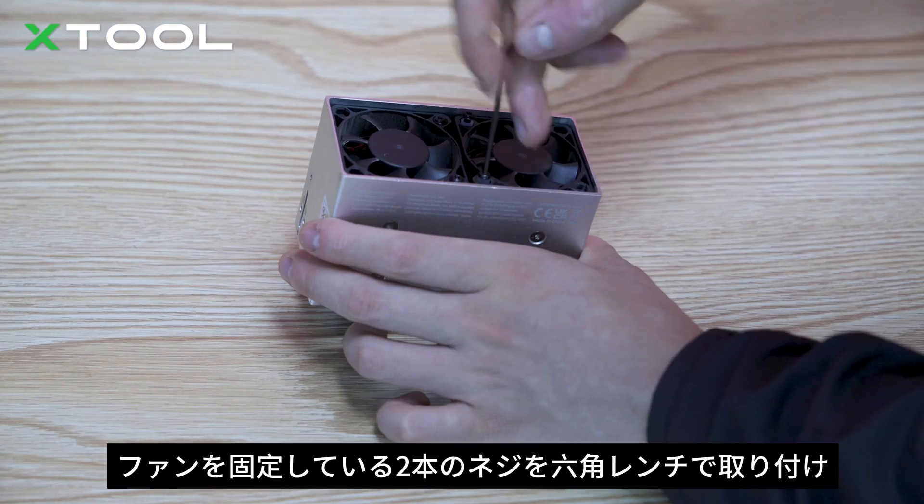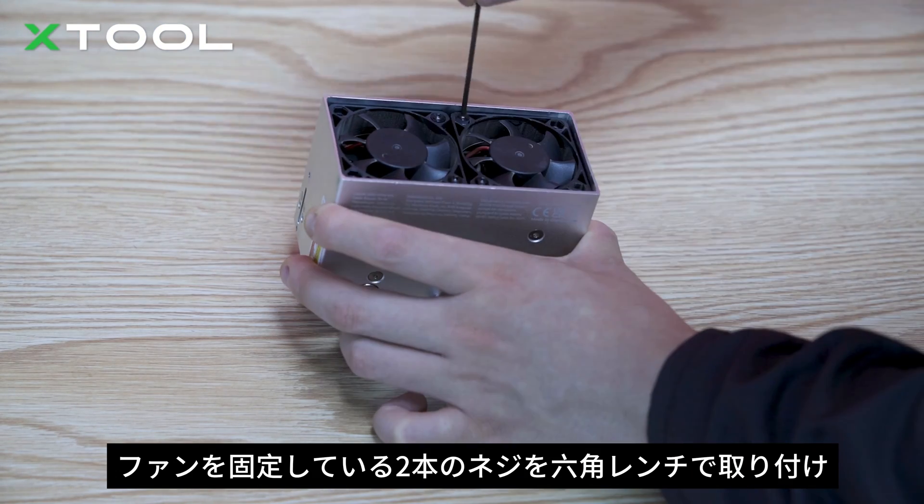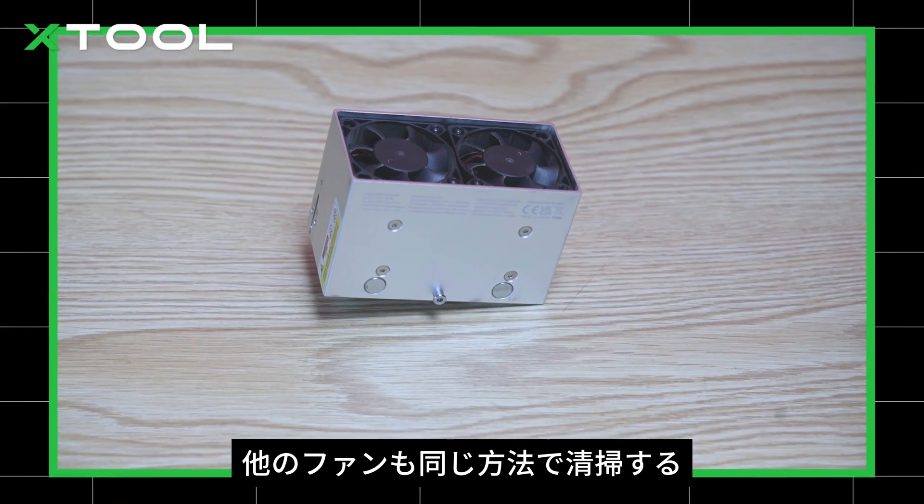Put the fan back in. Install the two screws fixing the fan with the hex key. Clean the other fan in the same way.